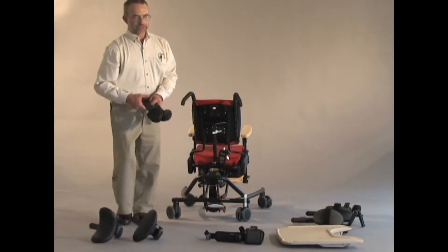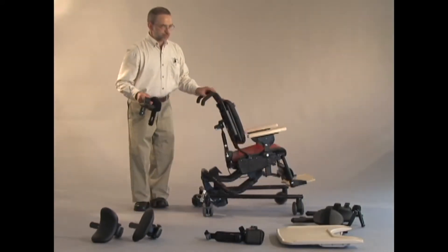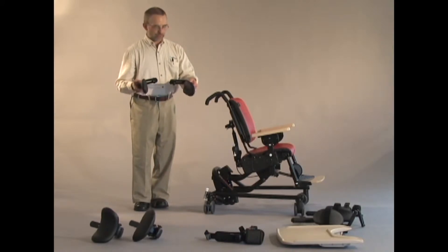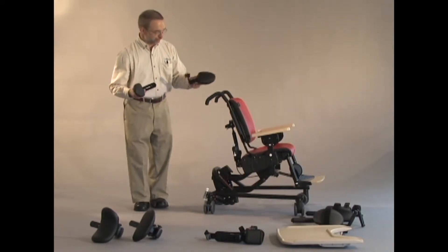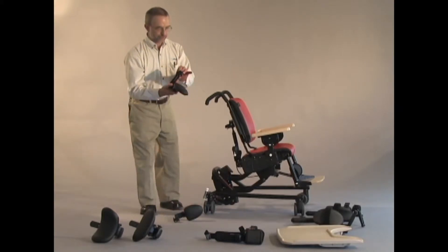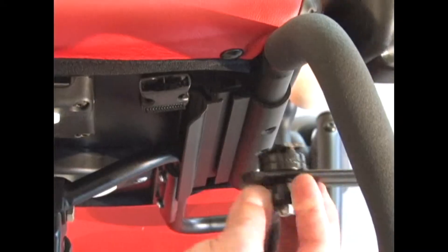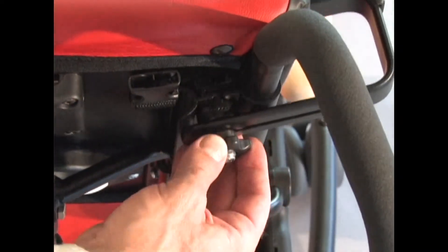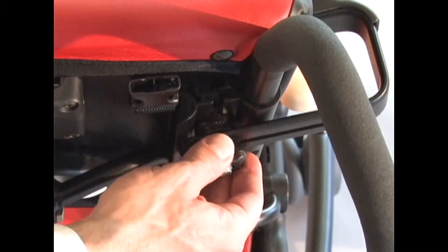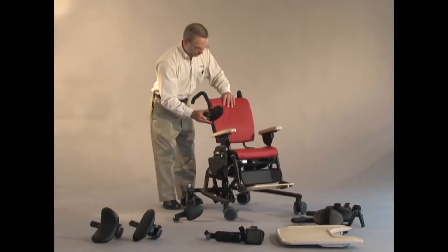For our trunk support options, we had a lot of requests for the ability to have asymmetrical trunk support. So we've separated the two trunk supports from each other. There's a little metal tab which I'm inserting into this backrest, into an extrusion. Loosening the single knob, I can adjust the trunk support up and down vertically, and in and out laterally to accommodate different widths.